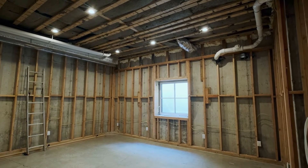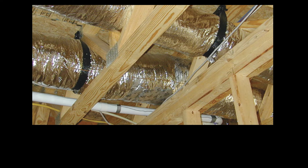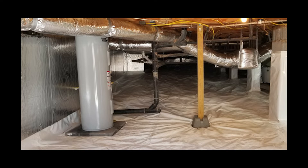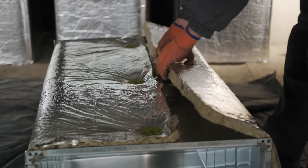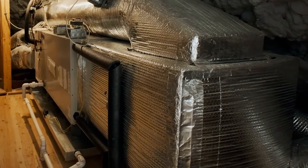Ductwork is then installed connecting each register box to the central equipment. All ducts are secured in place using straps fixed to the floor structure. Regardless of the type of duct chosen, ductwork under flooring is usually protected by a layer of insulation that helps conditioned air maintain its intended temperature. This also helps to increase the energy efficiency of the HVAC system by minimizing unwanted heat loss or gain.